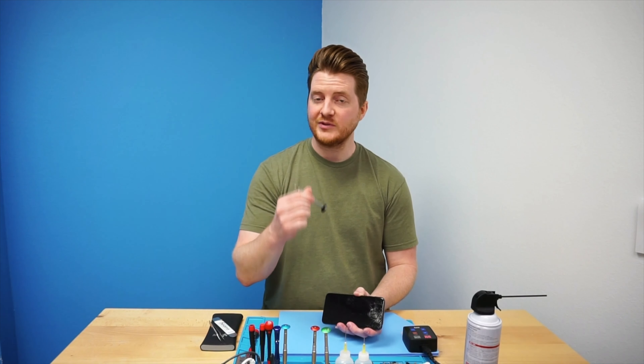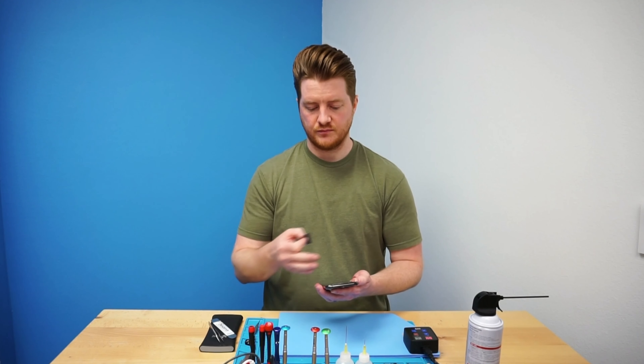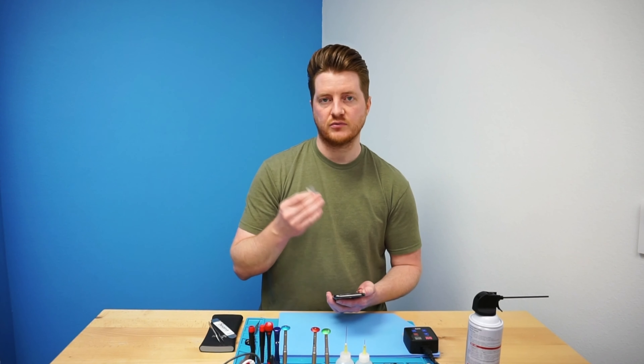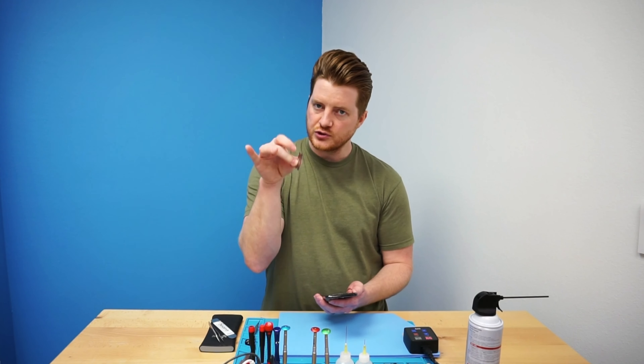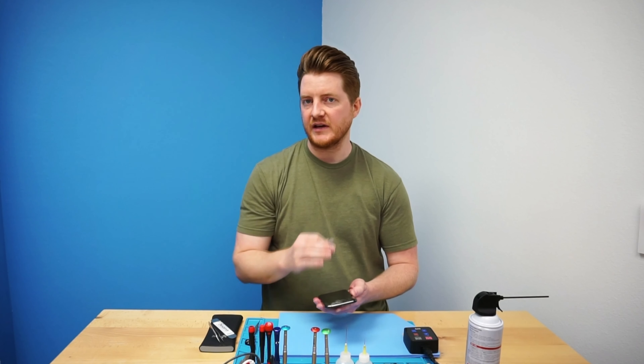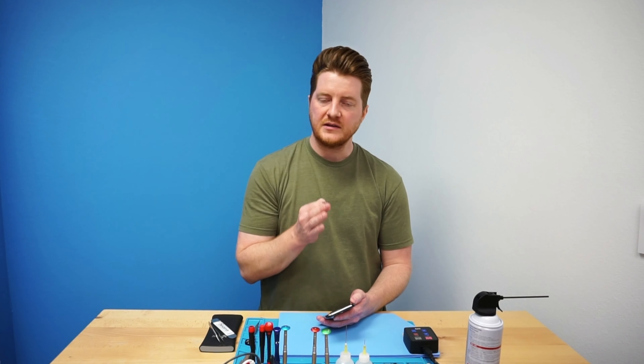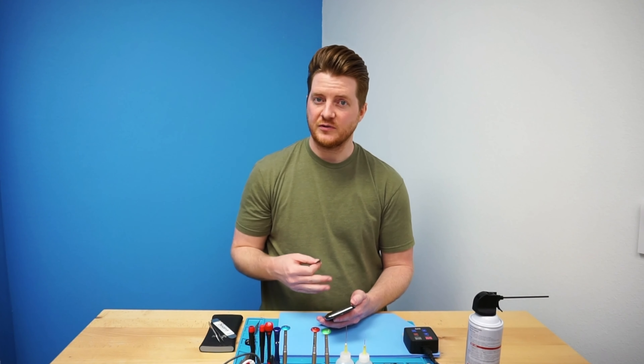I generally use Wiha screwdrivers which I really like, but I hate to say it — these 2UUL tools do have better bits than the Wihas it seems. Digging into this particular device and opening up the screen, we want to use a flat razor. In all my videos and for most of the phones I open up, I use a flat razor because it's so sharp that it's going to slip in between the bezel and the back housing and not leave any kind of markings. If you use anything bigger like an iSesamo or something like that, it may leave markings because they're just a little bit too thick.